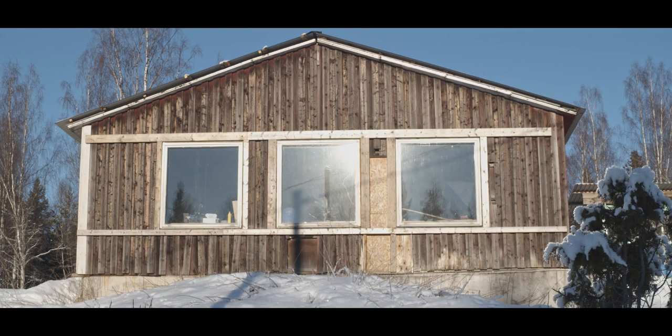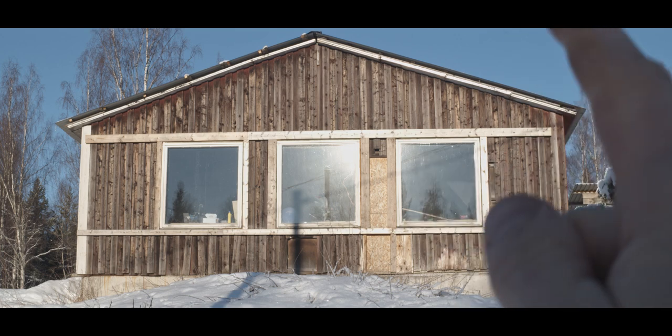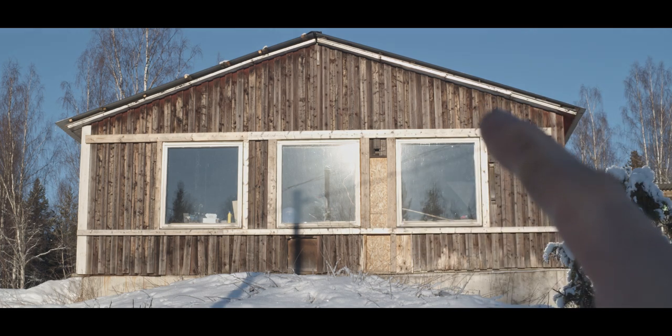It looks absolutely horrible at the moment, but we're definitely going to be putting some new exterior — whatever it's called — on there.